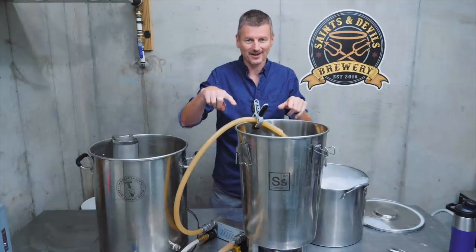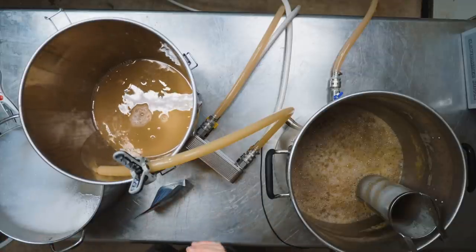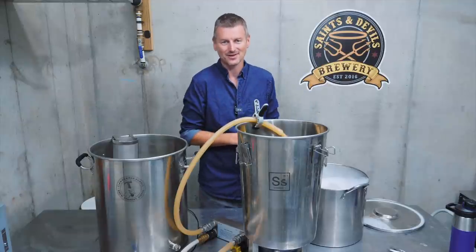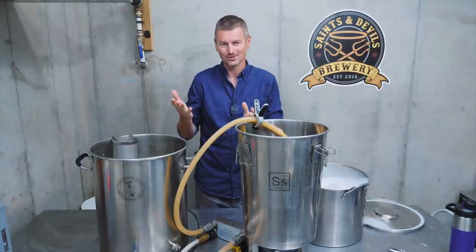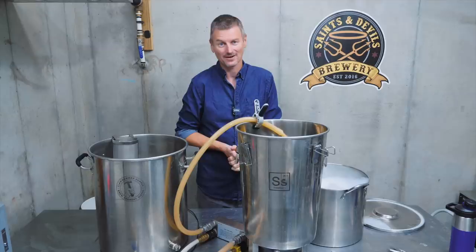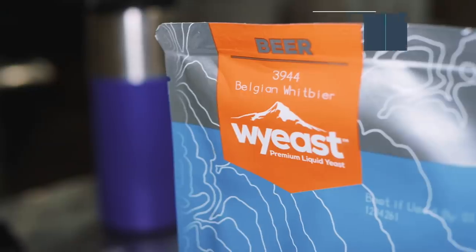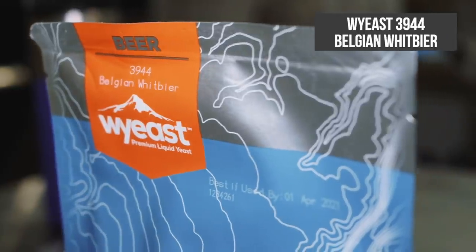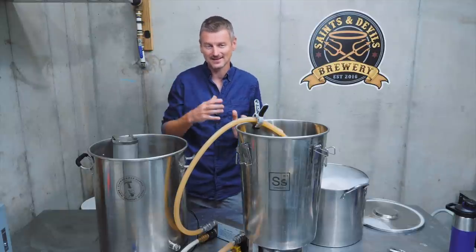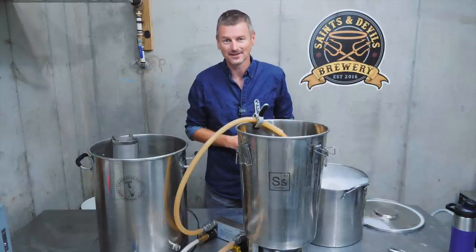I've chilled the wort and am transferring it into my fermenter. It is super cloudy — much cloudier than usual — which you'd expect from using raw, unmalted wheat. In terms of my original gravity, I did not reach 1064 due to mash efficiency issues, so I'm sitting at 1052. For yeast, Belgian yeast is what you want here — I'm using Belgian wit beer yeast, White Labs 3944. I'm going to ferment this fairly cool, in the mid-60s°F initially, then warm it up to really build those esters a few days into fermentation.